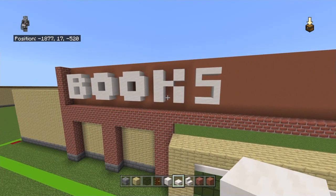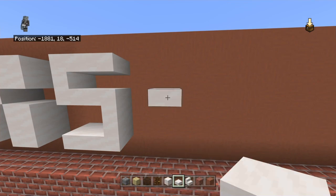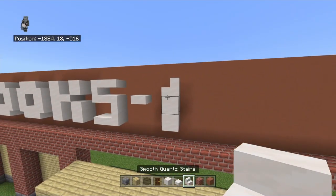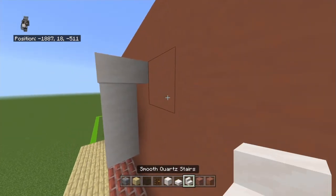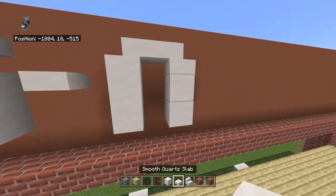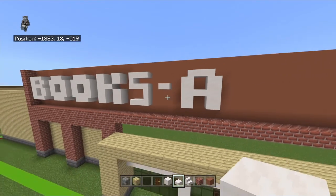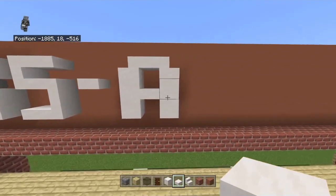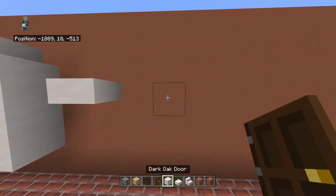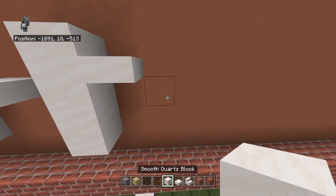Go up with an upside-down stair facing left, left with an upside-down slab, up with an upside-down stair facing right, and then right with an upside-down slab - that's the S. Books - one of two words done! Leave a one block gap from the middle of that and place an upside-down slab. Leave a one block gap from that slab and place a block. Bring that block down by one and also up with a stair facing left.